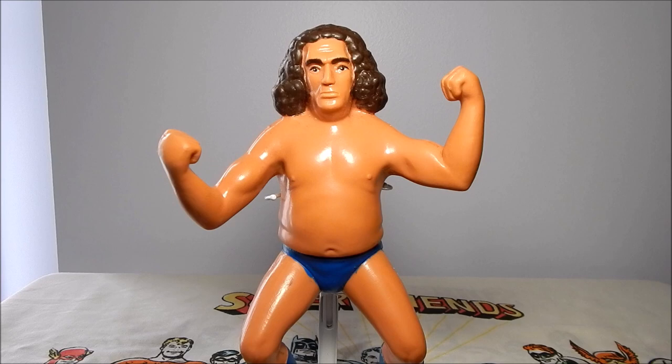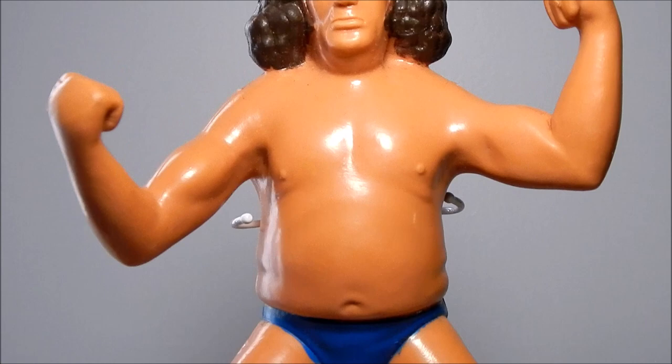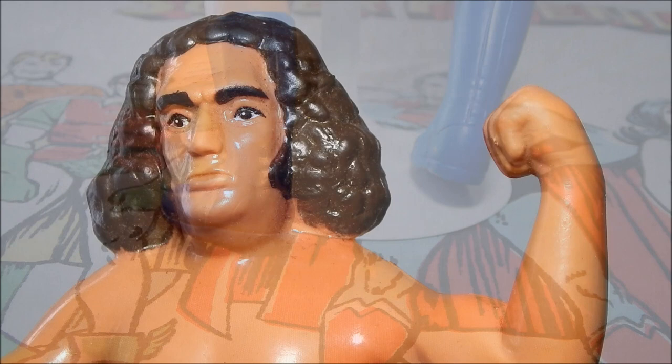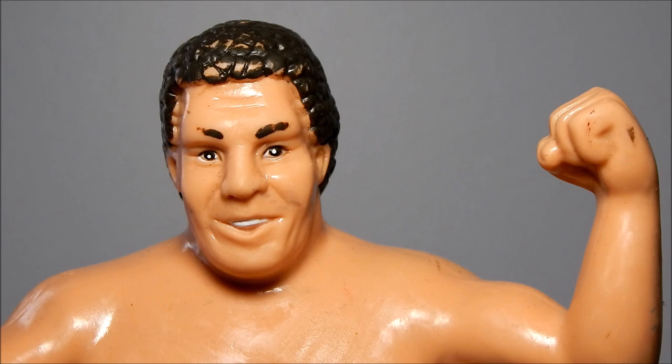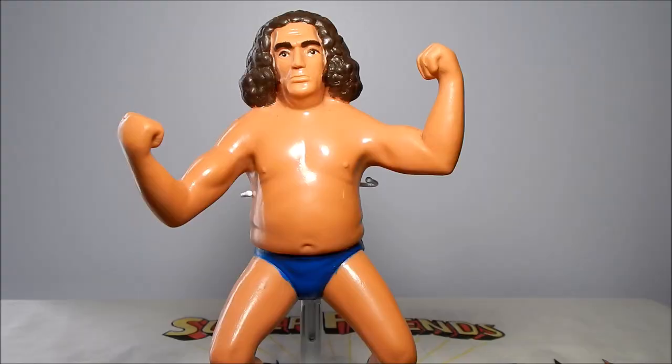Let's get a look at this figure on card and its poster, and now a good overall look at the figure. Unfortunately by the time this figure hit store shelves, Andre didn't look like this — his hair was cut short. Just one year later they re-sculpted Andre's head for the second series. The first series Andre definitely reflects the 1970s and early 1980s version. The playability is actually pretty good — his arms are positioned to grab and body slam, and you can flex them forward or use the fists.